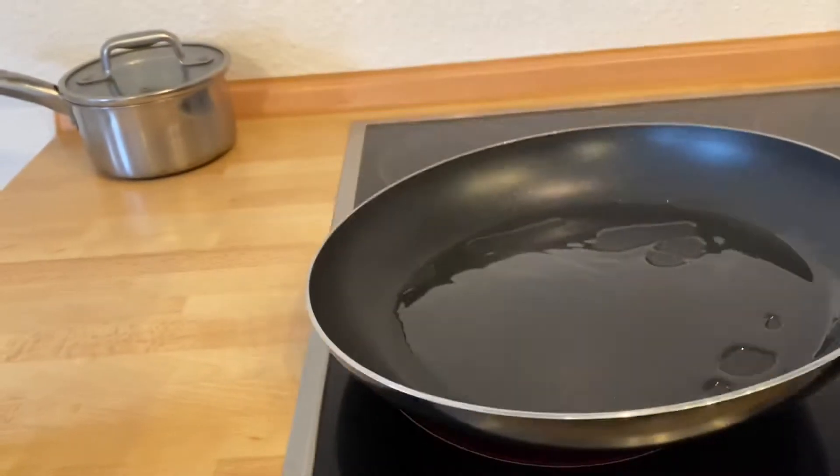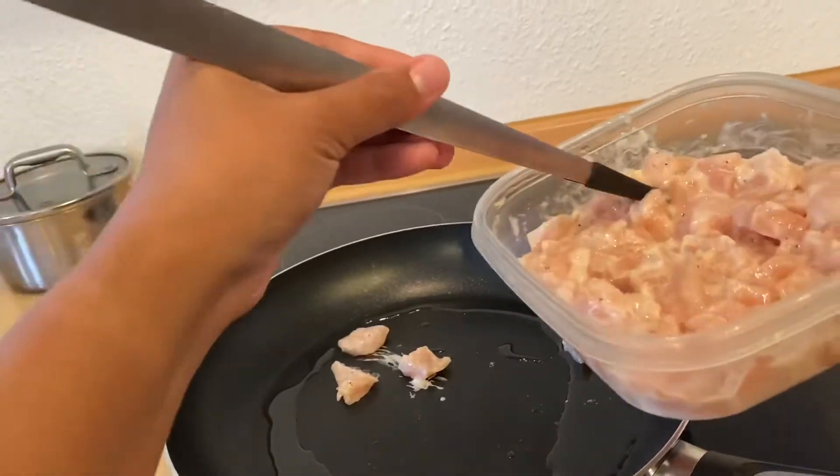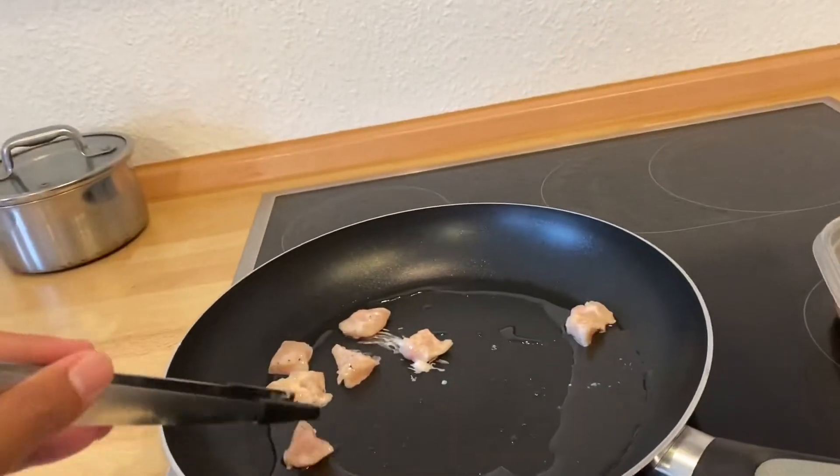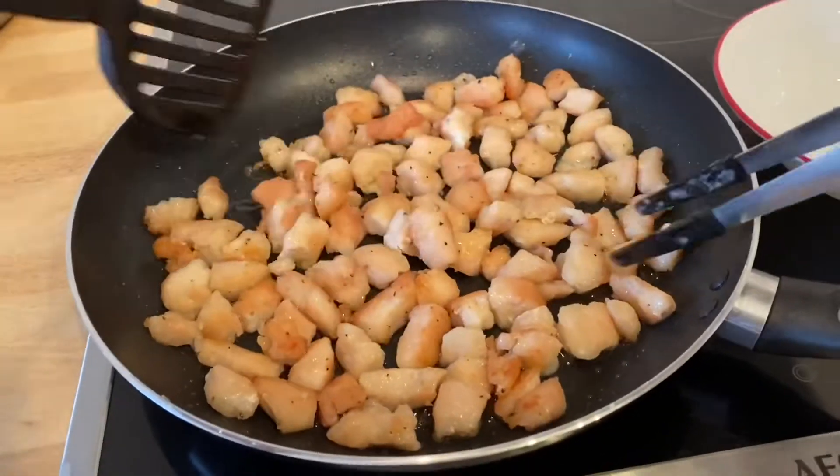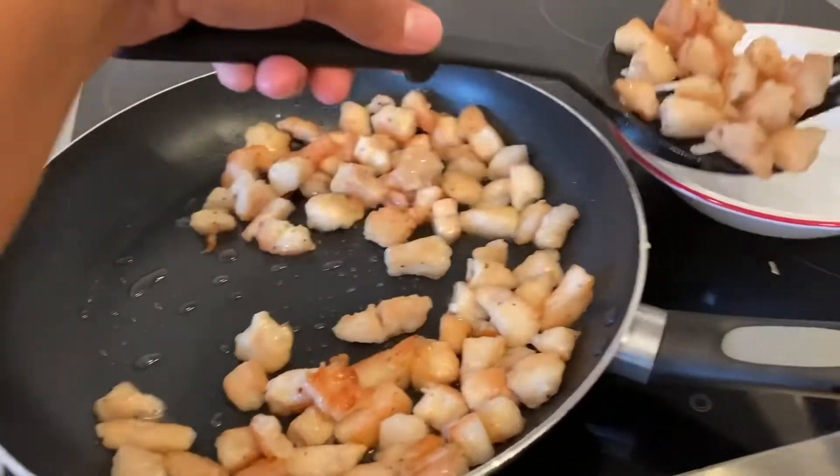In a pan put two tablespoons of oil. Before you put the chicken in, make sure that it's really hot. Cook the chicken and then set it aside.